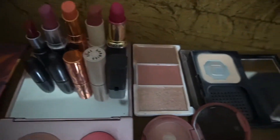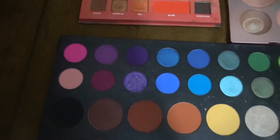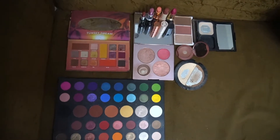FYI guys, all of this makeup is 2 to 3 years old with me, so I really need to let them go. Even though I don't want to, and even though some of them were a bit pricey — I need to let them go because they won't do anything good for my skin if I use them.